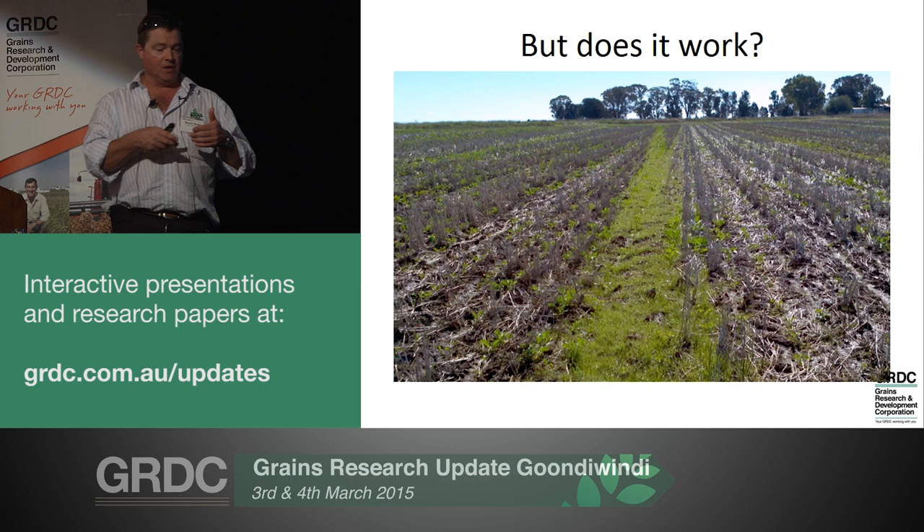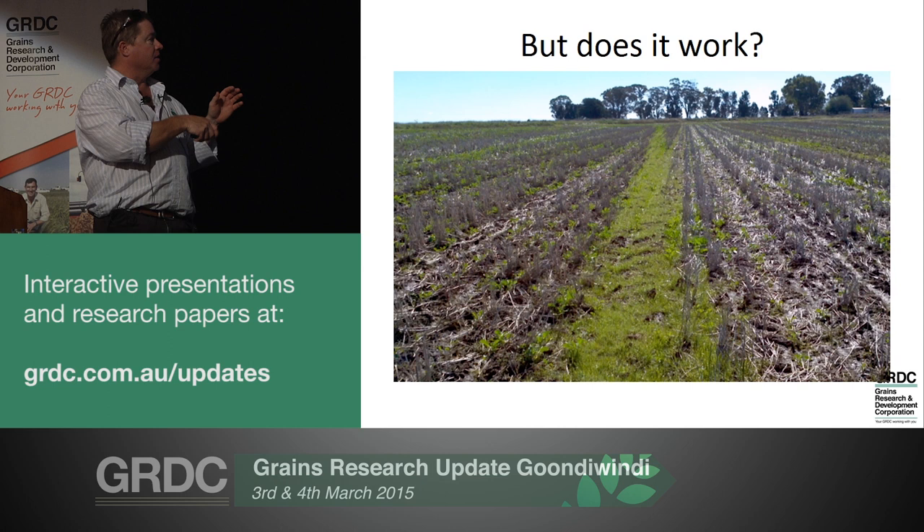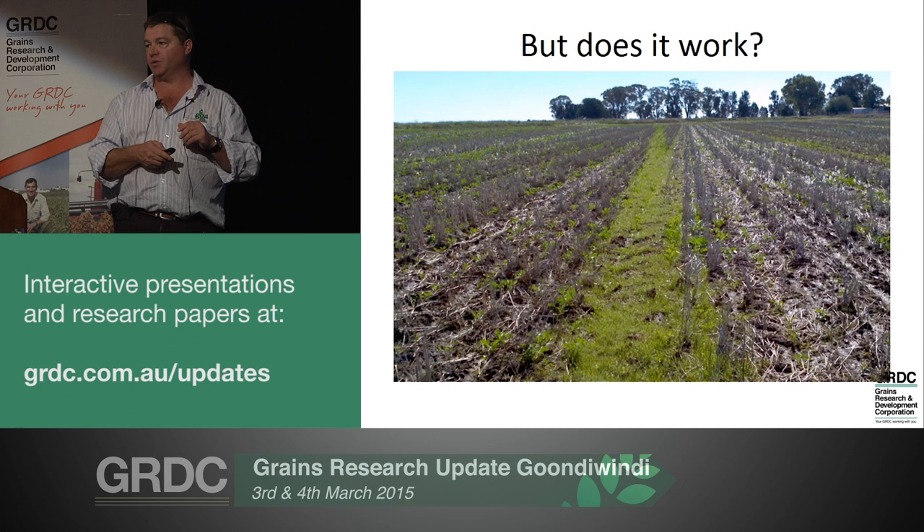These photos illustrate the potential of the header to capture that weed seed into the windrow. That's all ryegrass there in a paddock sown to canola - it demonstrates the capacity of that header to bring those weed seeds in. What was missing here is an adequate burn, which I'll talk about in a minute.